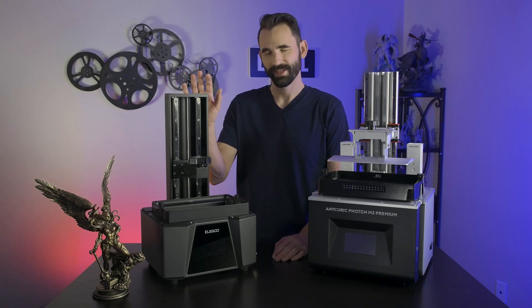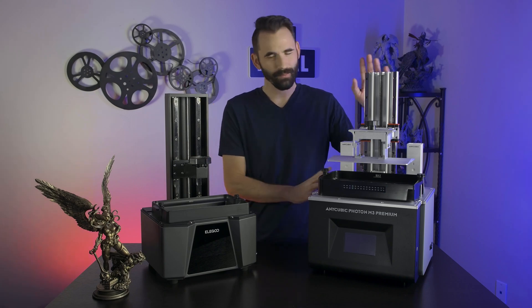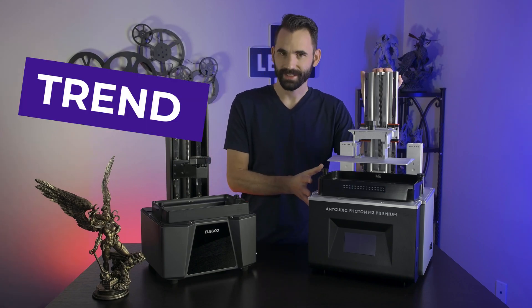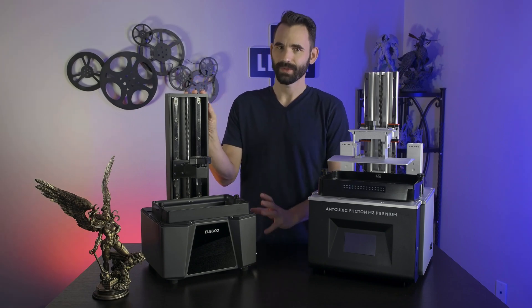J3D Tech here, and in this review for the Saturn III Ultra — sorry about the long wait — I first want to talk about the M3 Premium, that very transcending printer, and what went wrong, and how I see that might be happening again with this printer.